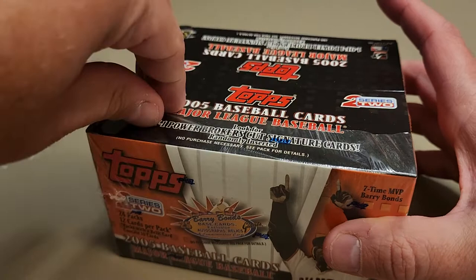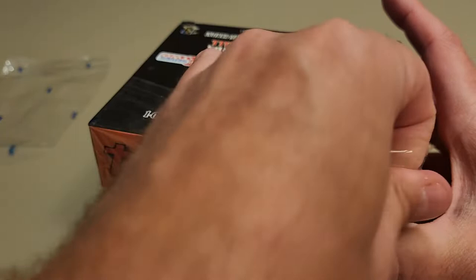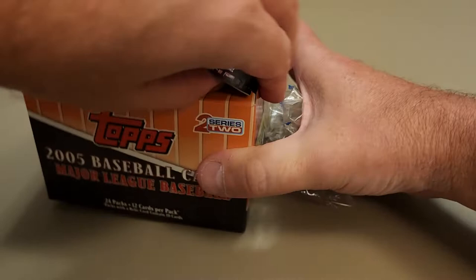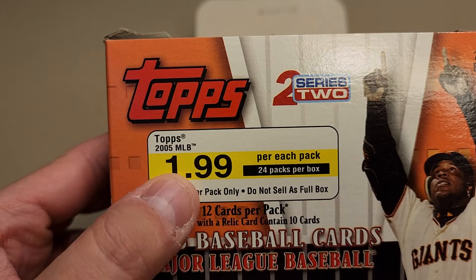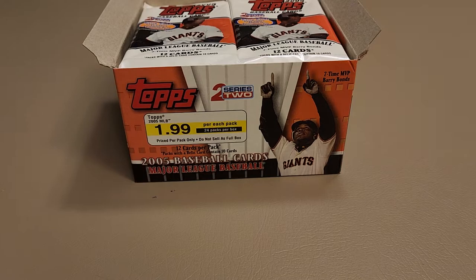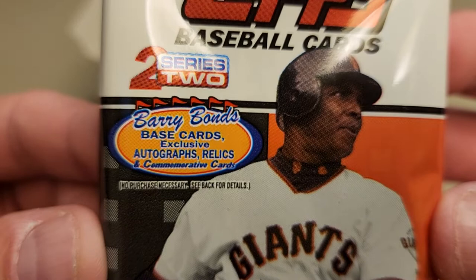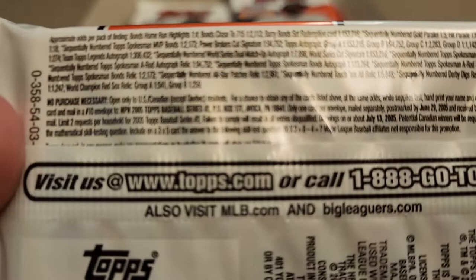Really excited about this. I ordered a couple of these - it's been over a year ago - Baseball Card Exchange had some on their website at a pretty reasonable price. I think I got them for like $75 a box or something like that. You can see the original sticker - $1.99 a pack. The pack design features Barry Bonds, base cards, exclusive autographs, and relics, so you never know.